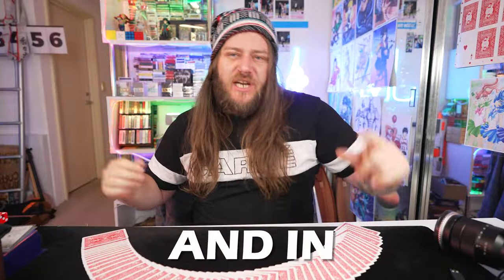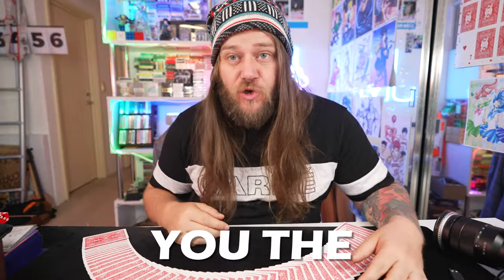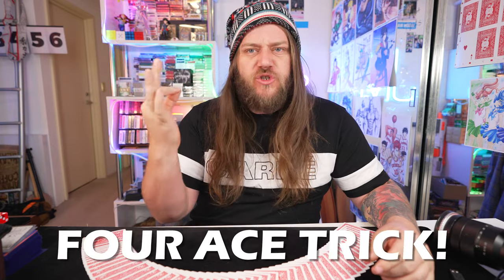What's up guys? Jason Marr the Magician, and in this video I'm gonna be teaching you the infamous four ace trick.